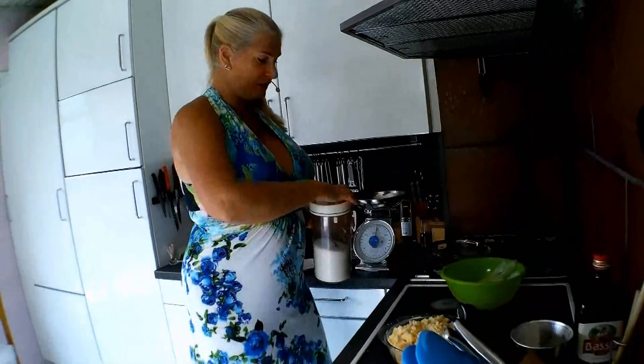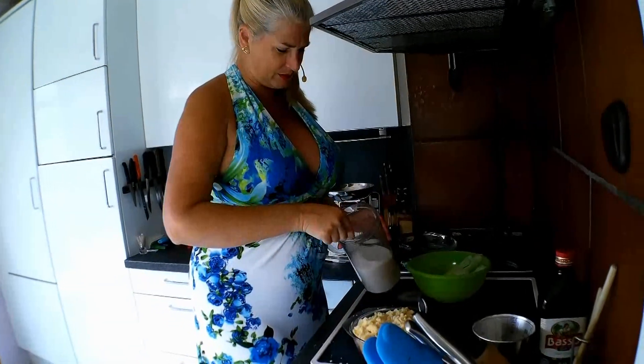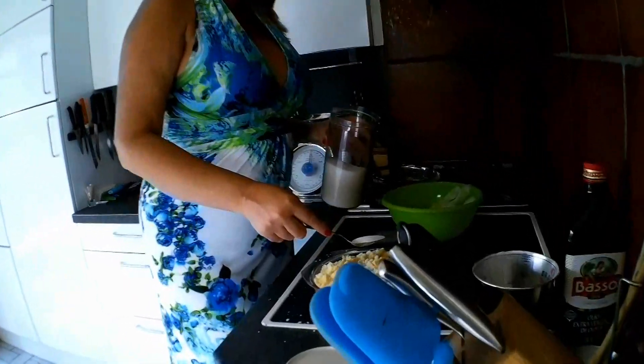And now the best part: just a little sugar on the top — not so much, just a little bit — so it gives a little bit more crunch and of course more sweetness.